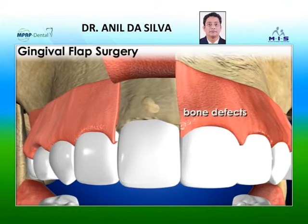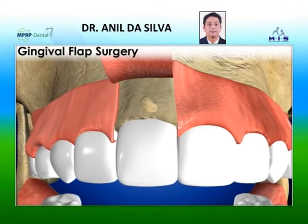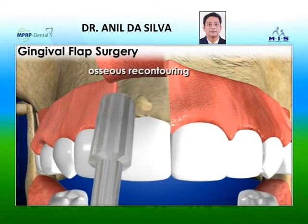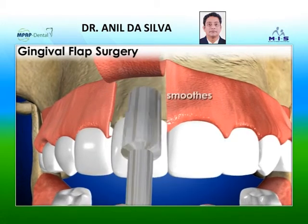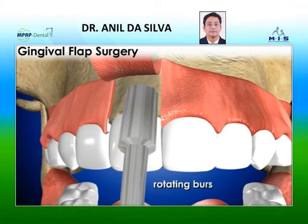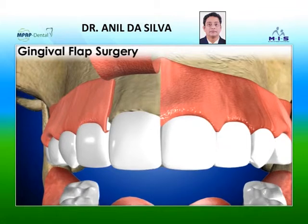If you have bone defects, your periodontist may eliminate them with a procedure called osseous recontouring, which smooths the edges of the bone using files or rotating burrs. After these procedures are completed,